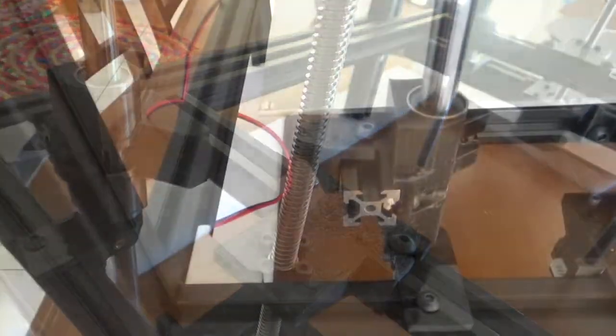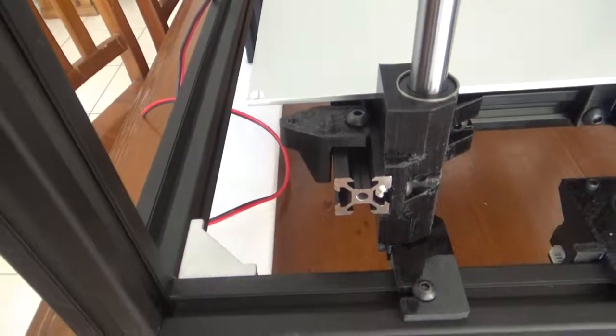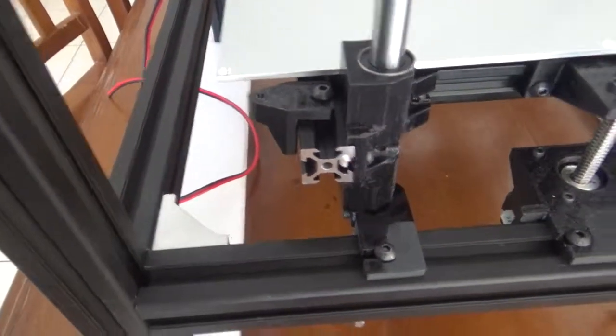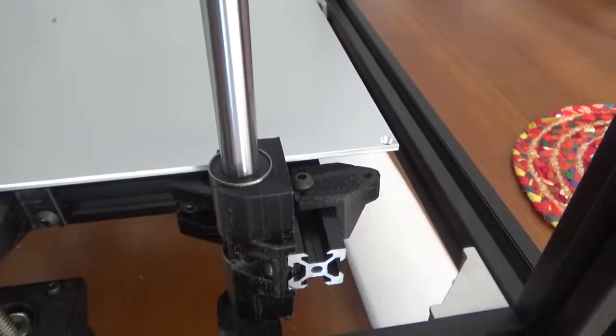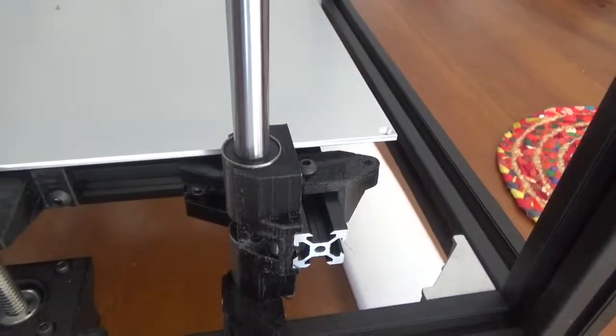The build plate also turned up, but as you can see the brackets I printed are not the right size, so I'll have to reprint them. Anyway, that's it for the moment, cheers for now.